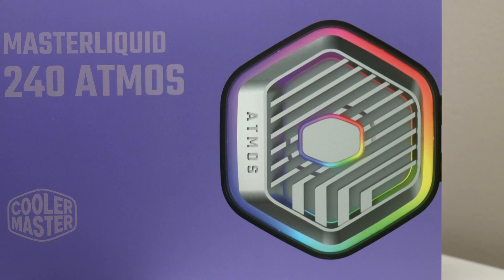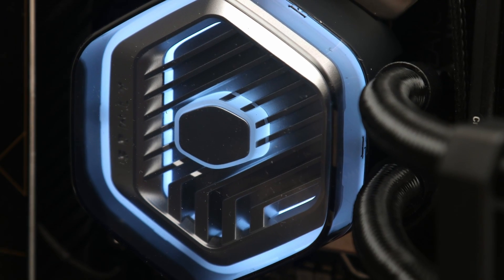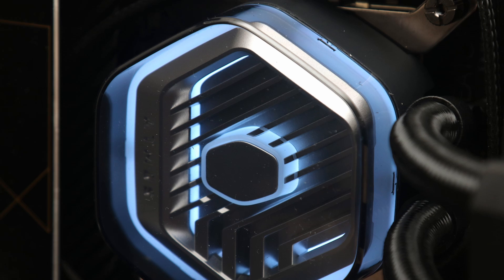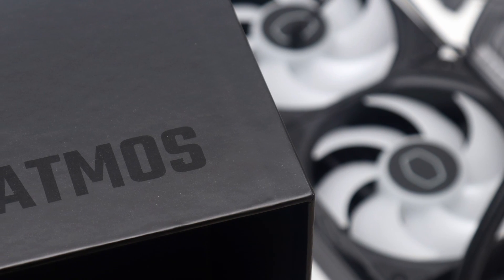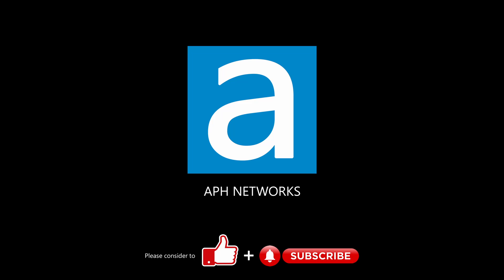This AIO cooler has a suggested price of $140 at launch, which is on the more expensive side. However, given its performance and applauding its efforts in reducing waste, the Cooler Master Master Liquid 240 Atmos is still a worthy pick. I'd love to hear what you think of this closed-loop all-in-one liquid cooler in the comments down below.